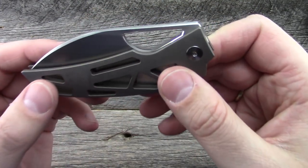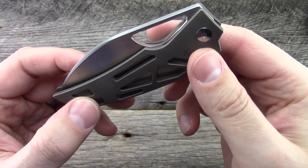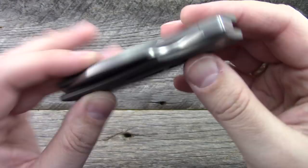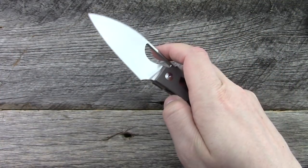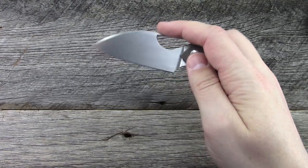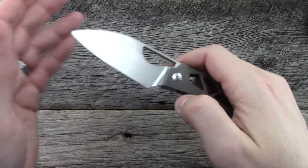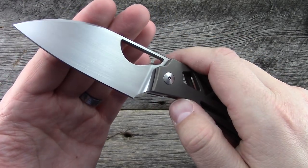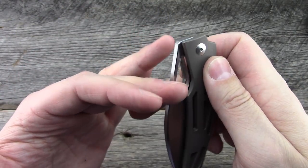The opening hole is this interesting shape here that fits perfectly in line with the handle design. It works in a variety of methods — it's really easy to manipulate, really easy to open, two-handed or one-handed. Really well done.